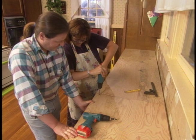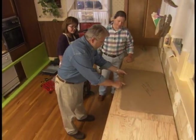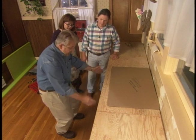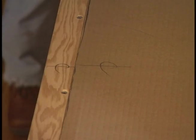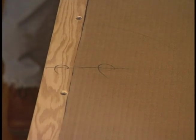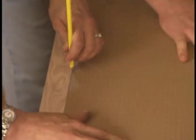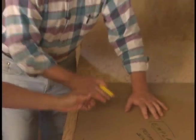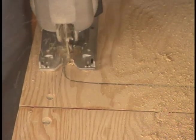Now we have to cut a hole for the sink. Earlier, I traced the outline of the existing sink onto a piece of cardboard, cut out a template, and marked its center along the front edge. Next, we mark the center of the sink opening and align the center marks on the template with the center mark of the opening. Then we can trace the outline, since you're putting the old sink back in.